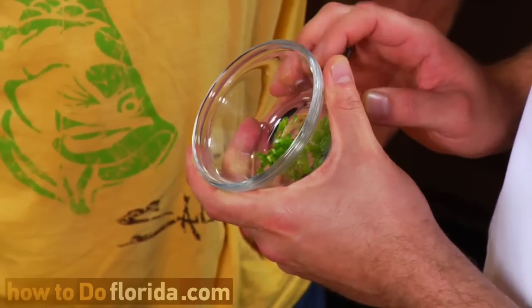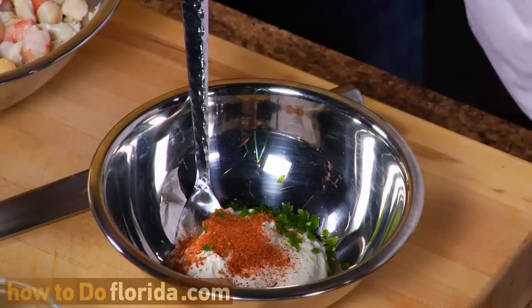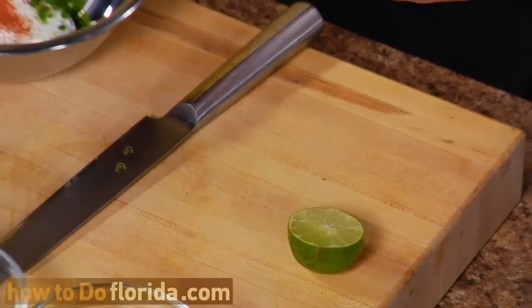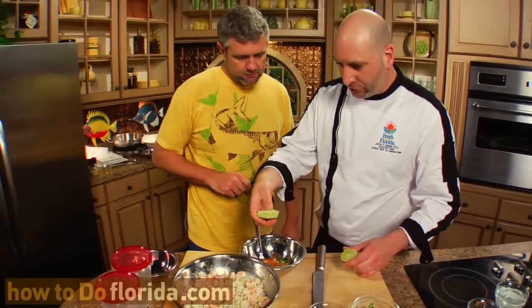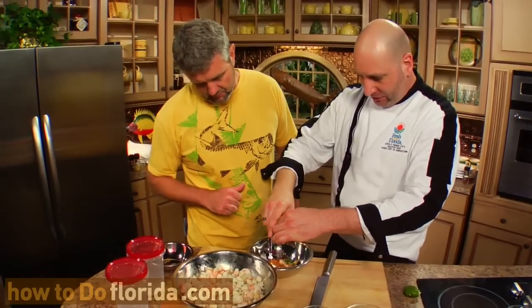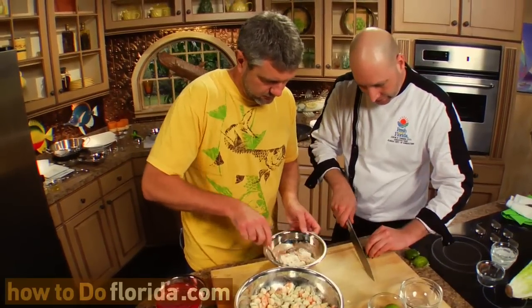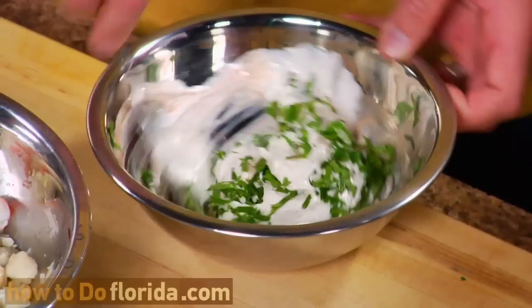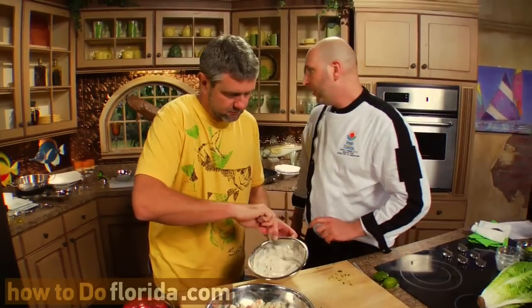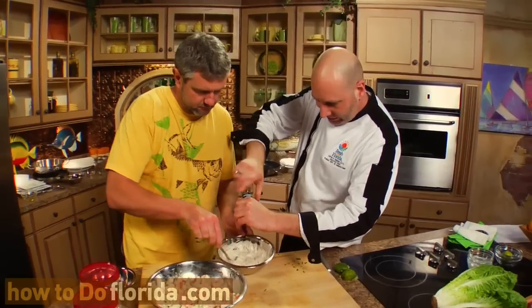We have our jalapeño, already chopped nice and small — it's going to give it the spice and kick we're looking for. Get that in there. We've got a little bit of Cajun seasoning, which is also going to give it some color. We're going to add our lime juice. Fresh herbs are a great way to get flavor into your dishes without adding a lot of salt or fat, so in goes our fresh cilantro. Give it a final stir, and then hit it with just a little touch of salt and pepper. Season everything.